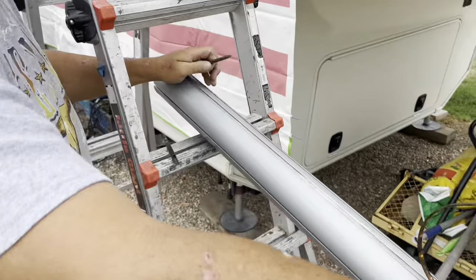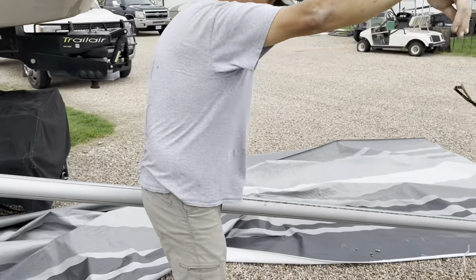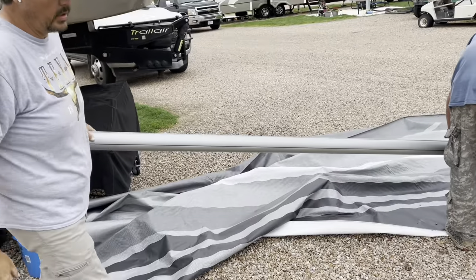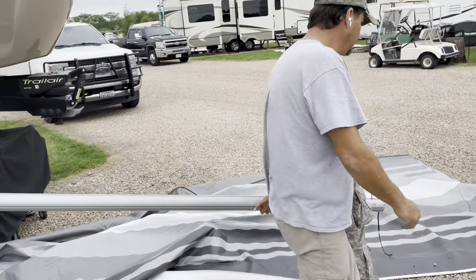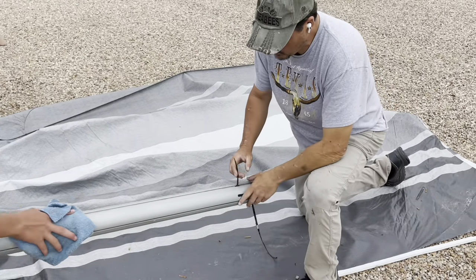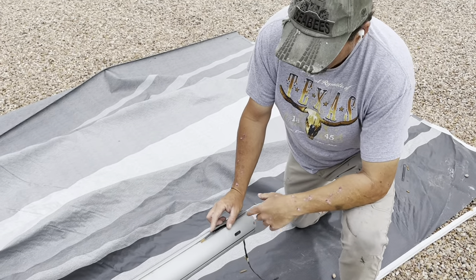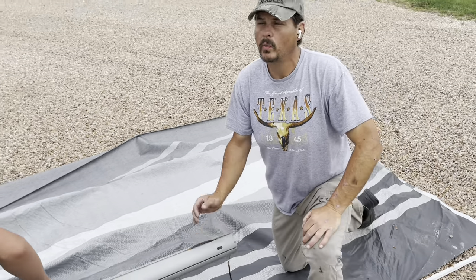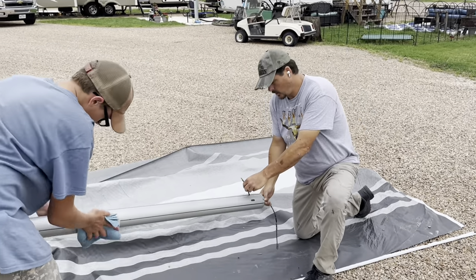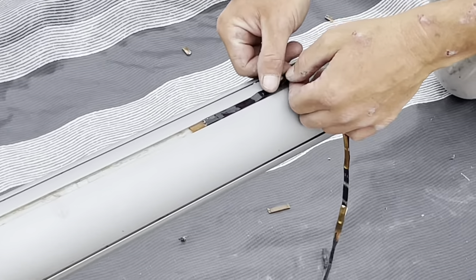We're going to pull the old light strip back. The Carefree of Colorado awning is equipped with a light embedded in a track. The customer's replacement light doesn't fit — it's slightly too wide — so we're going to run them right below the awning up on the wall. But now's a good time to take out and replace those cheap Chinese LEDs if you have the proper ones.